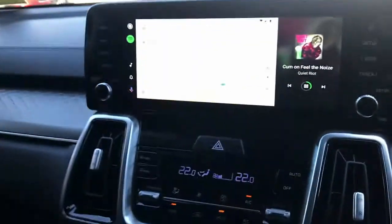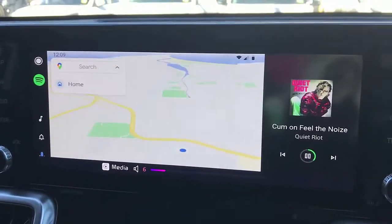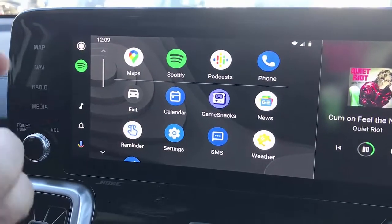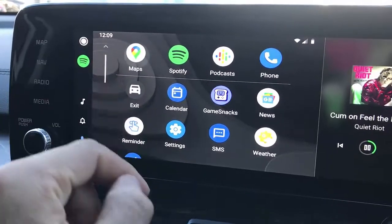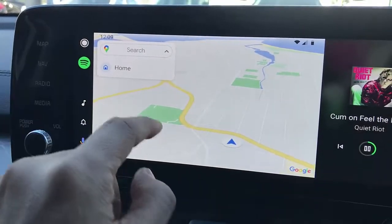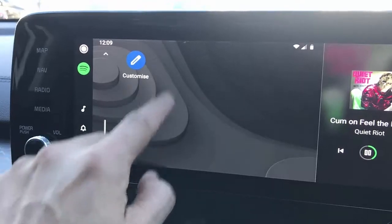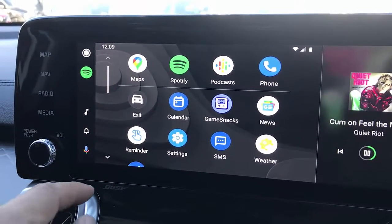We have full wireless Android Auto operational. Here's my phone — wireless Android Auto operational in a Kia Sorento 2022 with all the functionalities. Right now I'm listening to Spotify, but maps are here, all working, and all the different apps you may have on your car radio as well, working there on your Kia Sorento 2022.